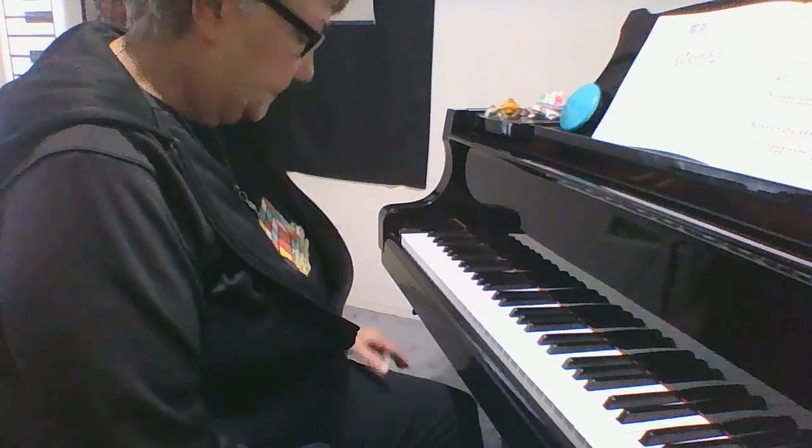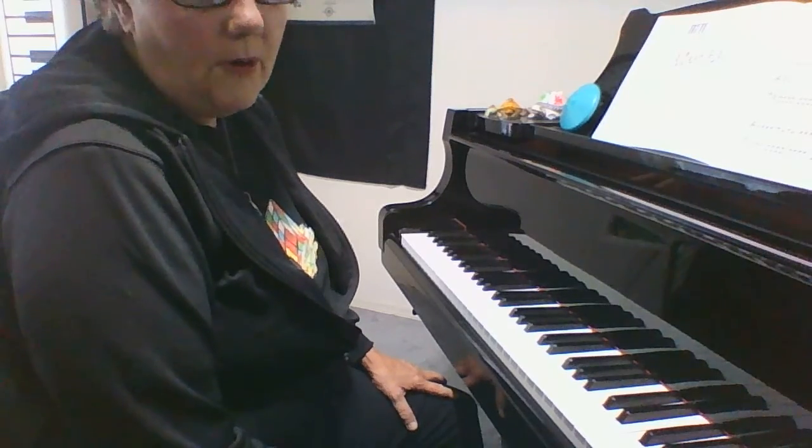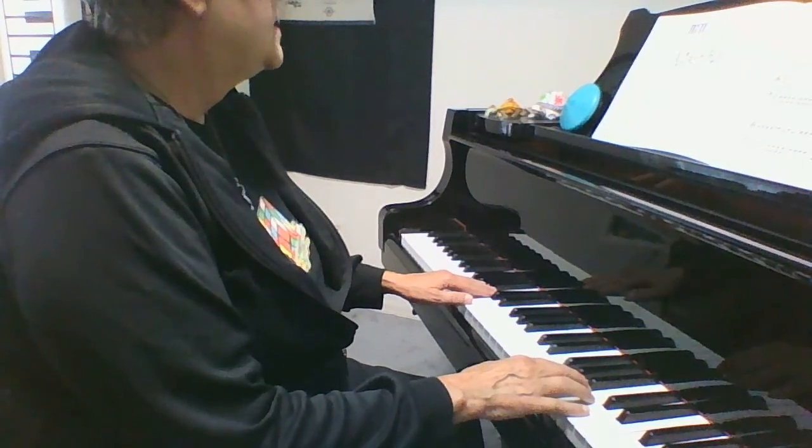We're going to go slow and take the repeat. I'm at 80. We're in 4/4, common time. Low G hand position.